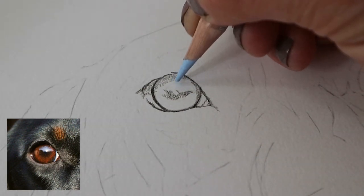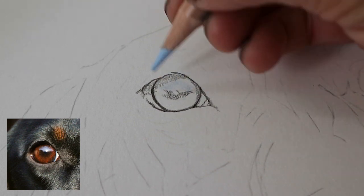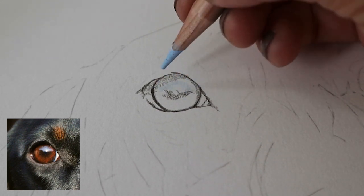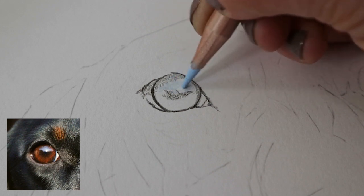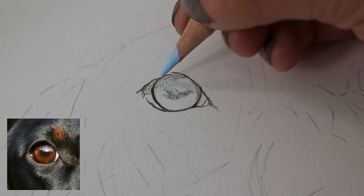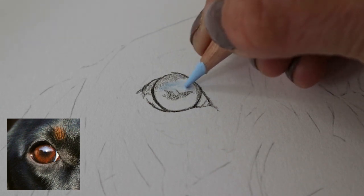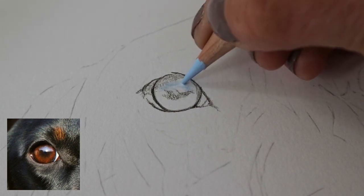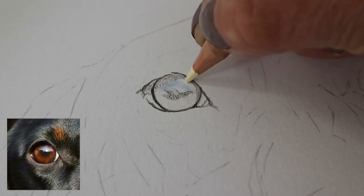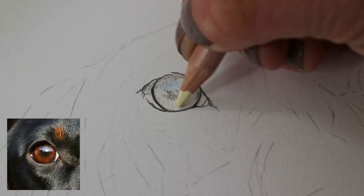I'm now going in with the light cobalt blue, which is a Caran d'Ache Luminance pencil. These are wax based as opposed to oil based like the Polychromos, so I find them really good to use for blending. I noticed there was a bit of sky reflected in the iris of the eye, so just laying this colour down very gently in circular motions with a very light hand.